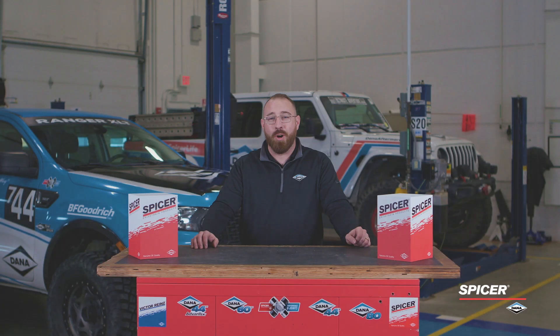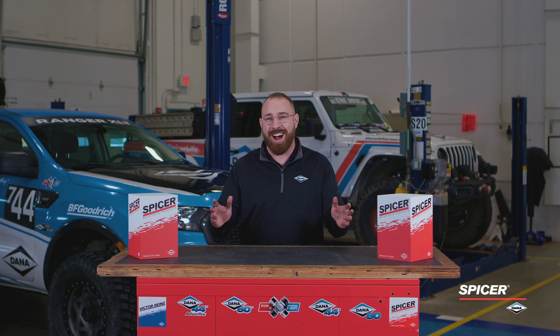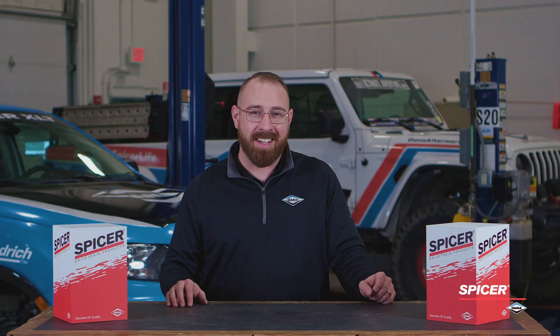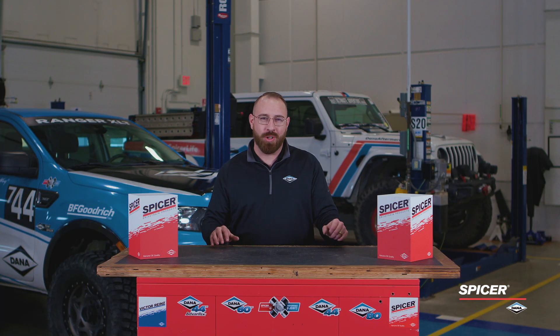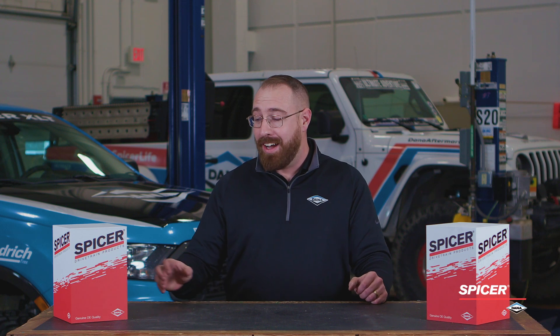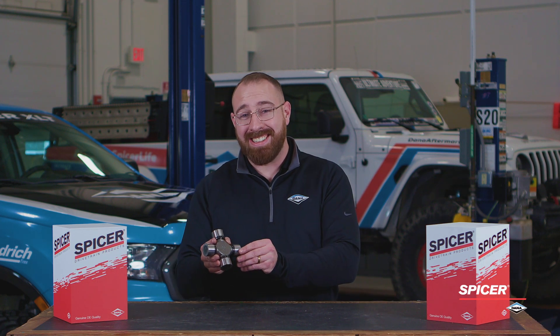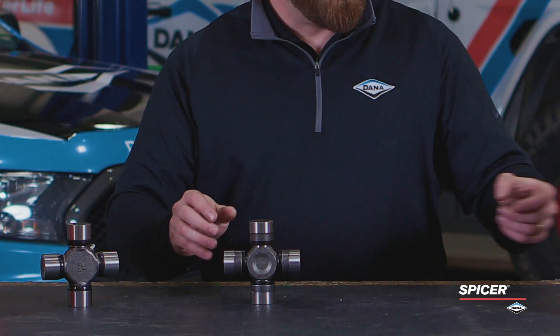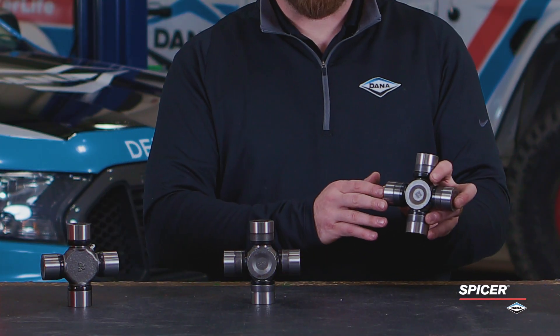Let's head to the garage and take a look at Spicer's U-joint portfolio. Here we are in the Dana garage. We just spent some time talking about our legacy product and the evolution of U-joint technology. Now we're going to dive in on the product side and go over our 10 series U-joints, our SPL U-joint, and the new and improved SPL Plus.